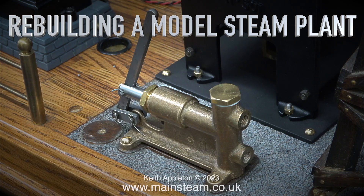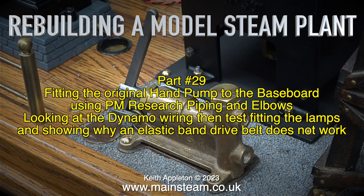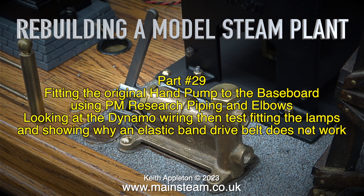Rebuilding a model steam plant, part 29: fitting the original hand pump to the baseboard using PM research piping and elbows, looking at the dynamo wiring, then test fitting the lamps and showing why an elastic band drive belt does not work.